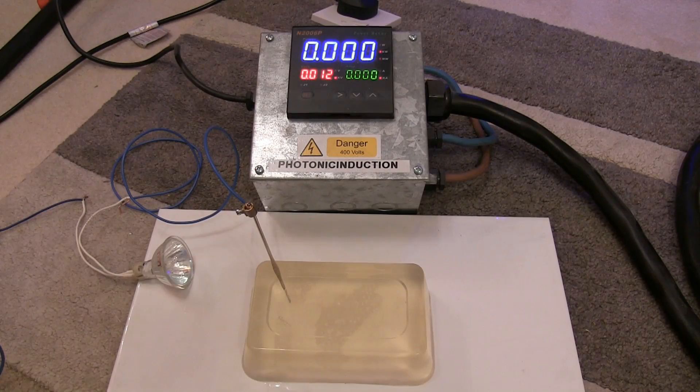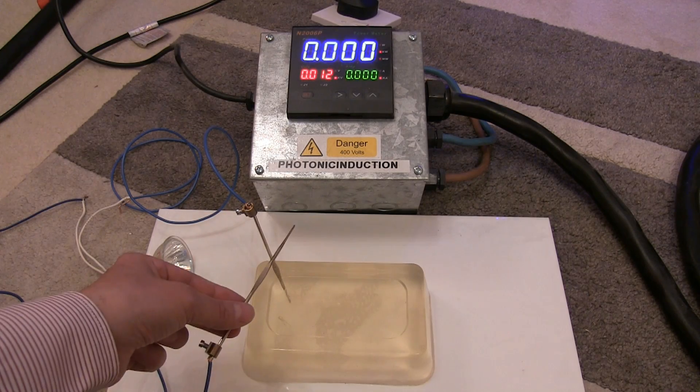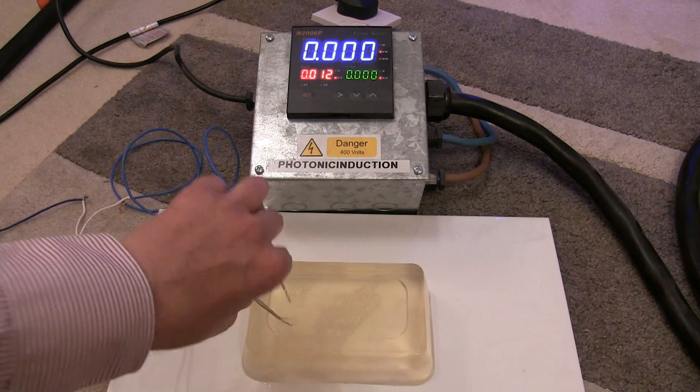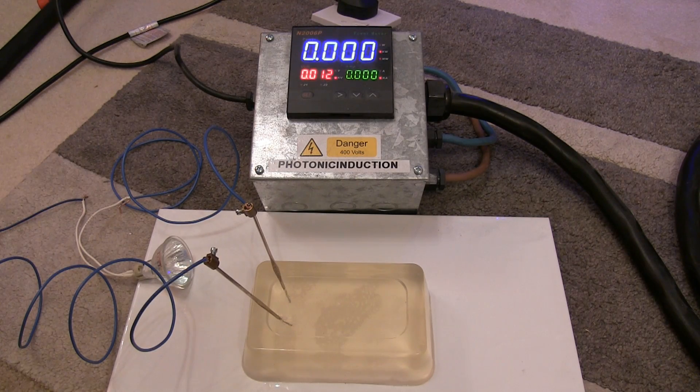Now we've got a 35 watt incandescent lamp — when I short that out the lamp comes on, but when we put that in the gel there's not enough current flow to light that lamp up. So now what we need to do is increase that voltage so it overcomes that resistance, then we get current flow, and then we can see what sort of damage we get to that ballistic gel because there's going to be some heating or melting going on.